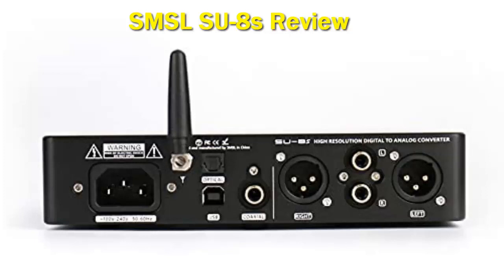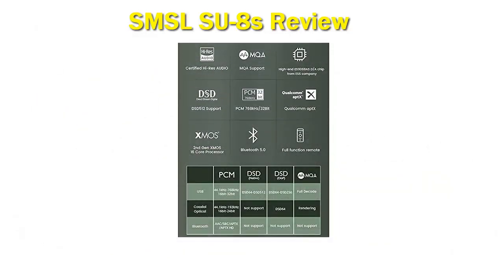The ES9068AS is a two-channel DAC chip that features HyperStream 2 technology. With the DAC and the USB controller working in conjunction, the SU-8s can decode up to 32-bit 768 kHz PCM, DSD512, as well as MQA.